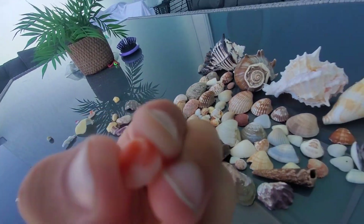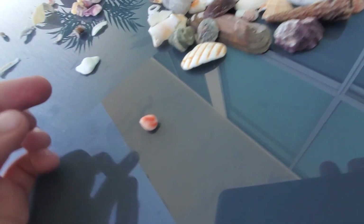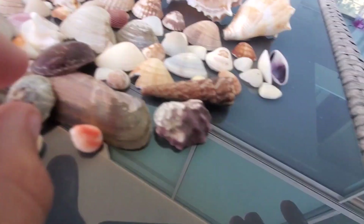I really like this one because it's red, like a cool rock — it looks like lava just came out of it. Let's put that right there.